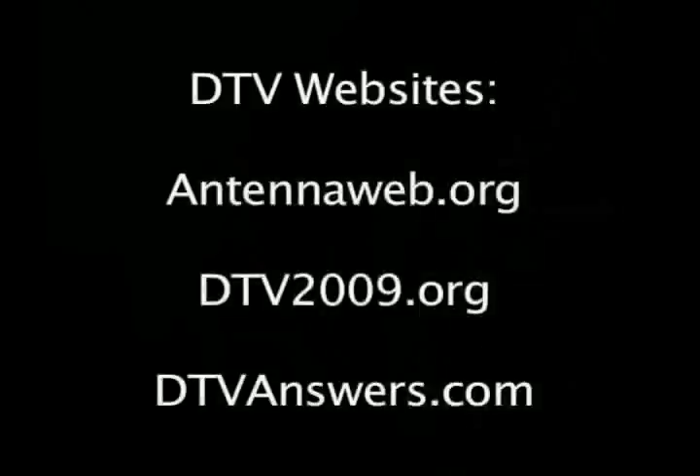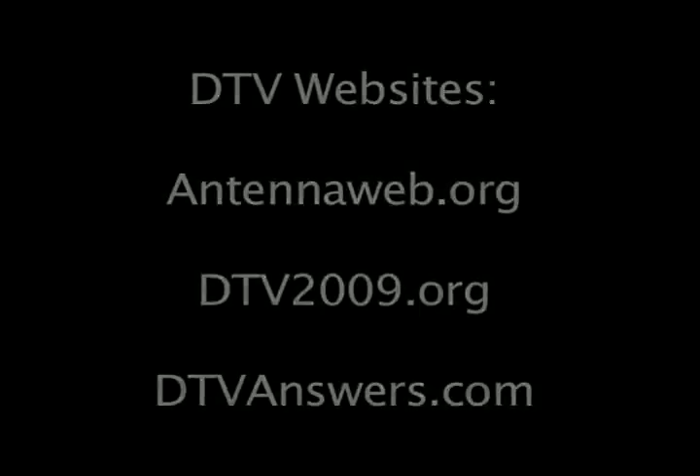When considering an antenna to hook up with your digital television, there are many different types. Depending on your local area and your local channel's broadcast will depend on what type of antenna you may need. There are some important digital television websites you may want to check out before converting to digital television. Some good websites are antennaweb.org, dtv2009.org, and dtvanswers.org.